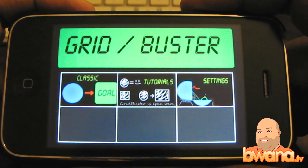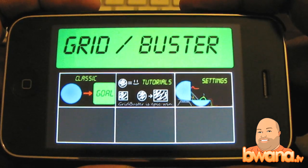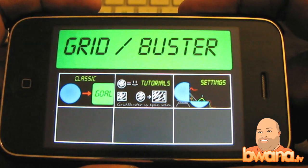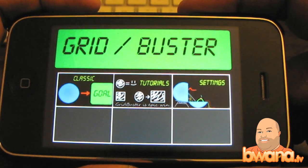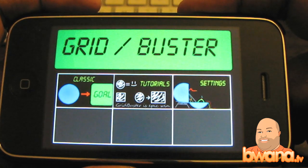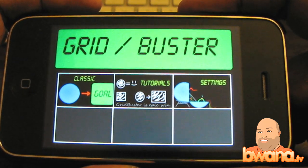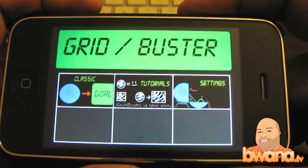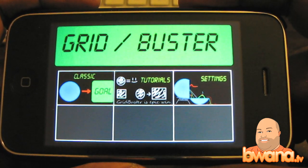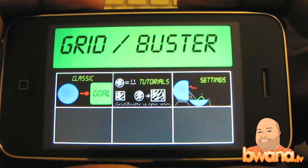It costs 99 cents — it may not seem like a lot to you, but I think you guys would probably get some benefit out of it. It's a very cheap game in terms of price but you can really kill some time with this casual puzzle game called Grid Buster. I'll be providing details a little bit later, probably on Monday of this week, on what the details of the giveaway will be. They won't be that difficult, so you guys stay tuned for those details. This is Buona from Buona.TV and this is Grid Buster for the iPhone.